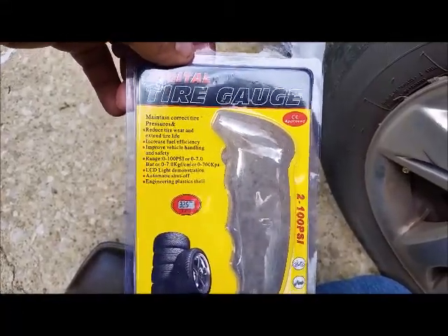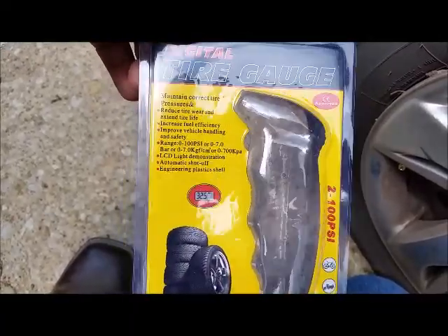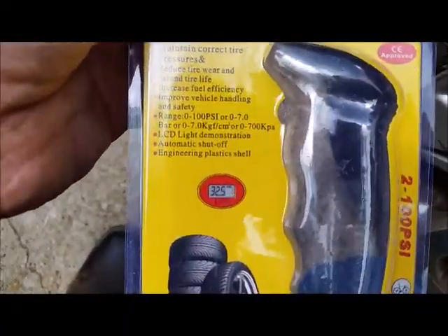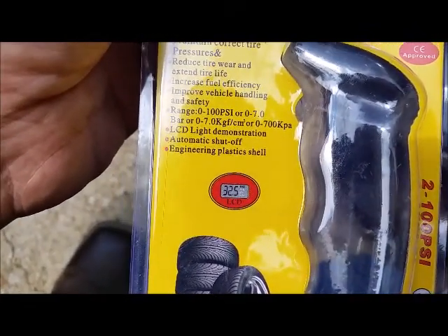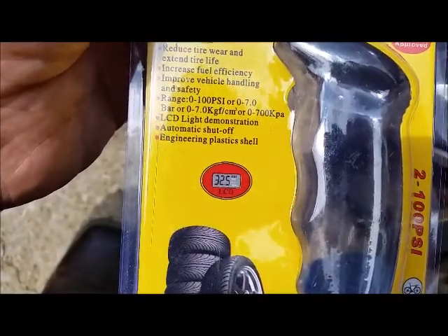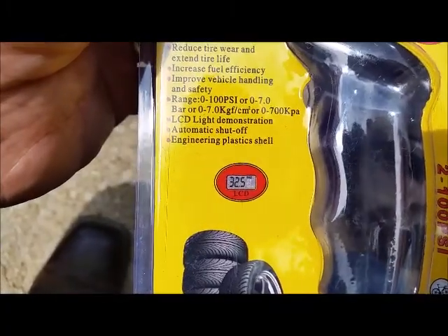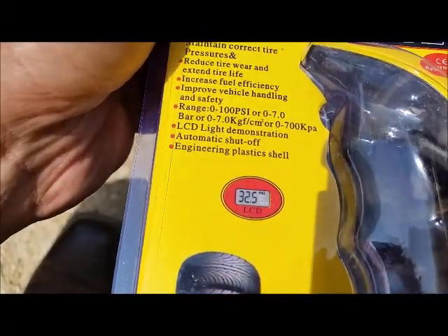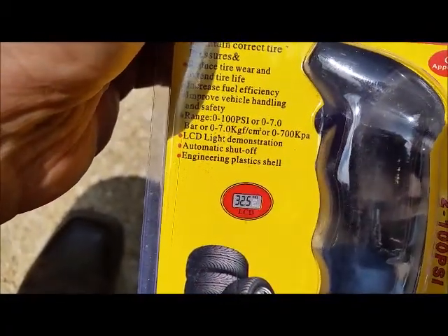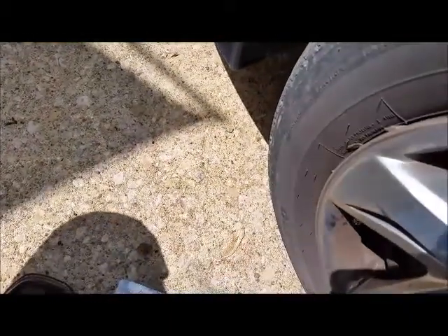Hey, it's Johnny. Looking at the Tack Life digital tire gauge — goes up to 100 PSI or 7.0 bar. We just use PSI here. It has an automatic shutoff and an illuminated tip.